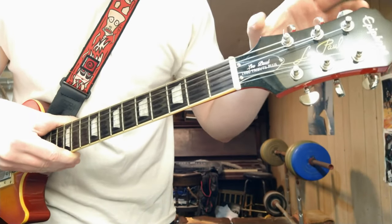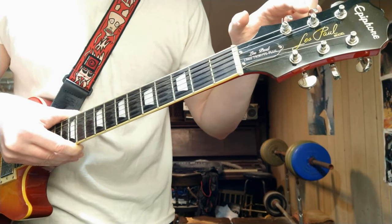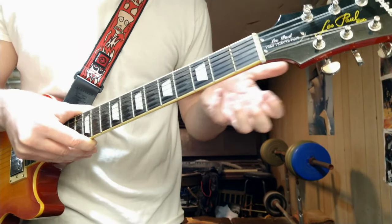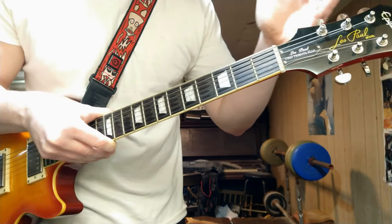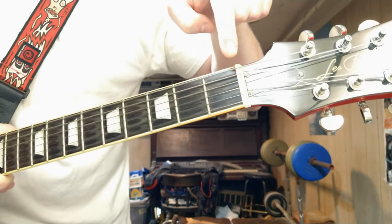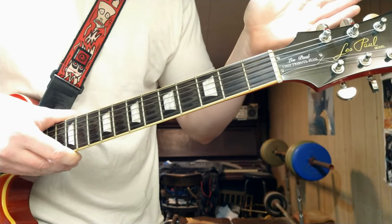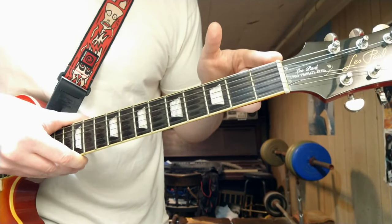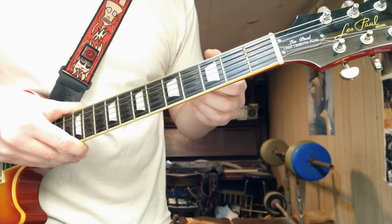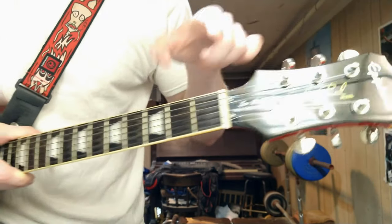On the head there are these things called tuning pegs, which of course tune the guitar. Now, moving down, this right here is called the nut. We go from head to nut. Like, what? Yeah, so: head, nut.